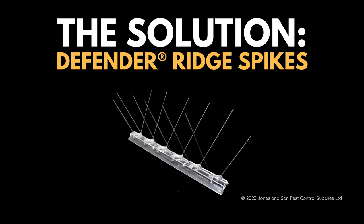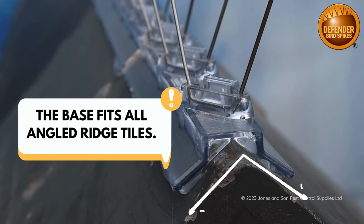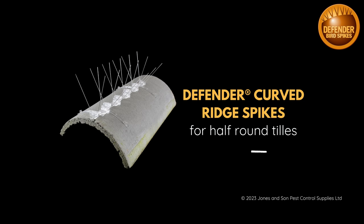The solution is Defender Ridge Spikes. This spike fits all triangular ridge tiles as shown. You'll need the Defender Curved Ridge Spike if it's a half round ridge.